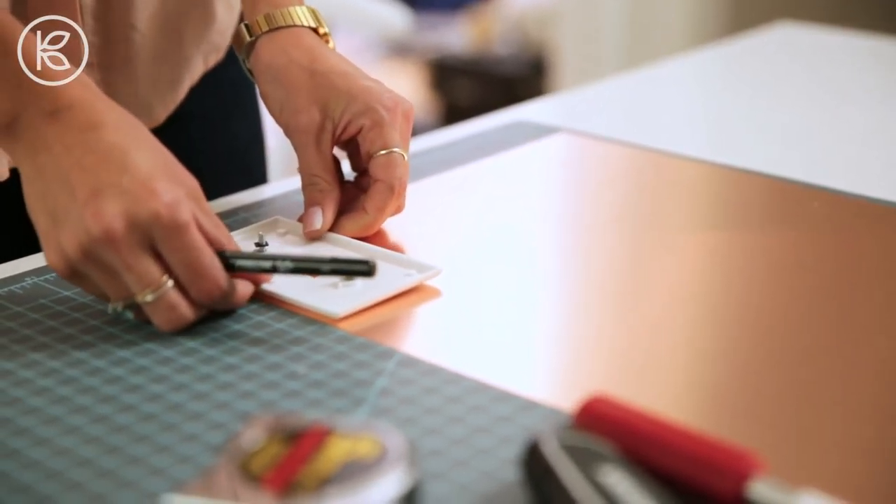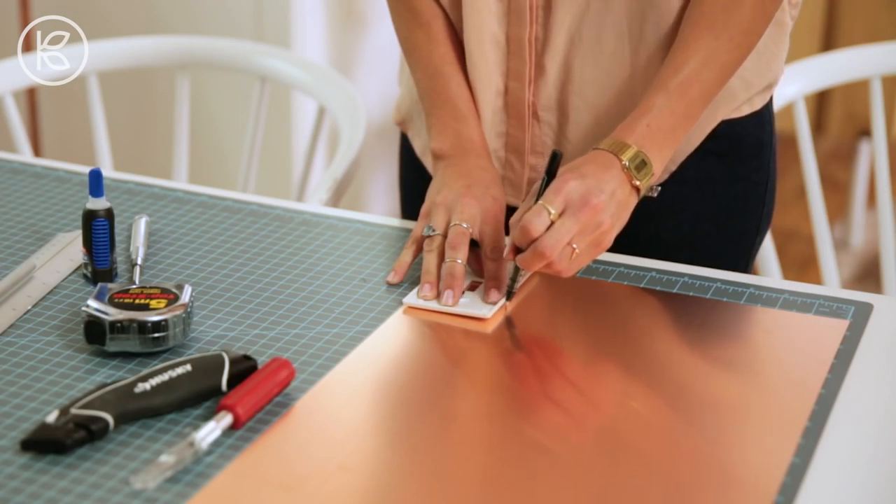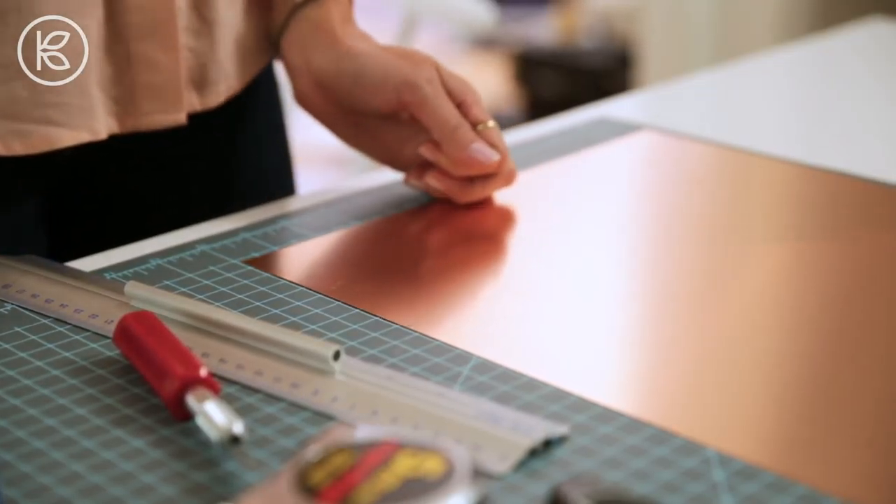You're going to take your light switch cover, lay it down on the copper, make sure that each edge is lined up, and then you just trace it out. The ink won't stay on the copper, so don't worry about that part.